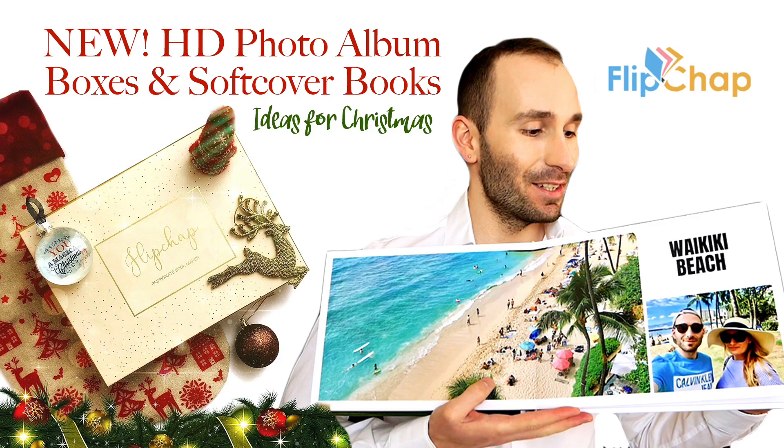Welcome back to my channel. Today I'm going to give you an updated review with lots of new products of Flipchap. I reviewed Flipchap last year, but since then they introduced so many new products that it's high time to do a new updated review of all of their amazing new additions. If you know nothing about Flipchap, they are a company located in Malaysia and they specialize in mid to high range photo books. They filled in the gap — the little bridge between consumer and professional photo books.